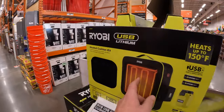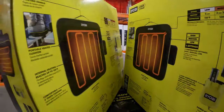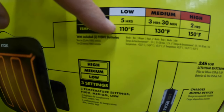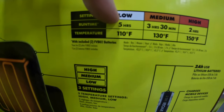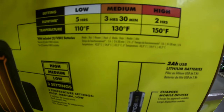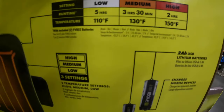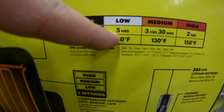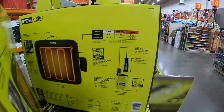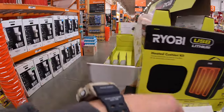I am liking that though - I'm glad Ryobi made that a heat cushion, that's awesome. I'm wondering how long it lasts. So for the heat cushion, at 110 degrees it lasts for five hours - that's on low. Medium it lasts for three hours and 30 minutes. On high it lasts for two hours, which is 150 degrees. So that's not bad even on low for five hours for an entire cushion.